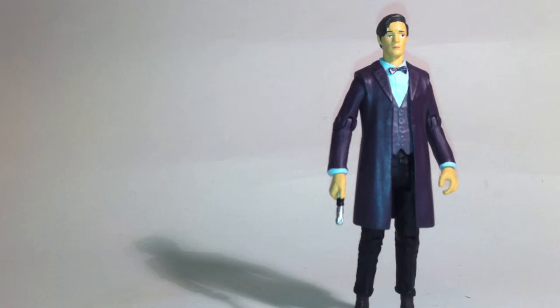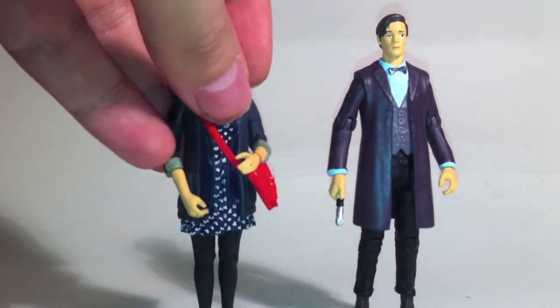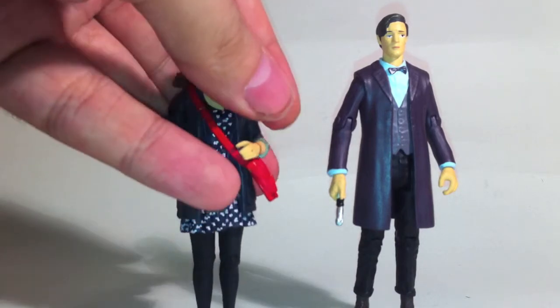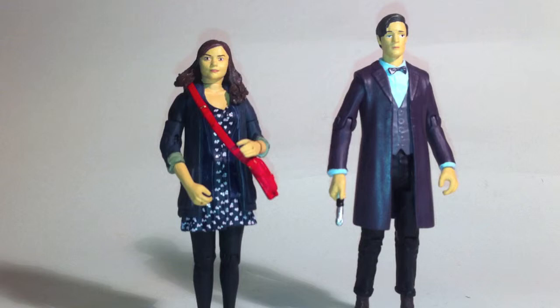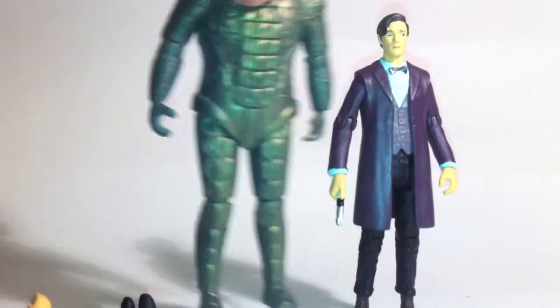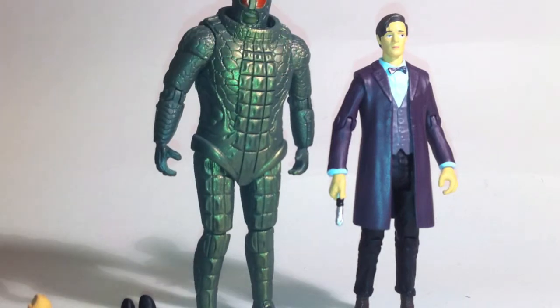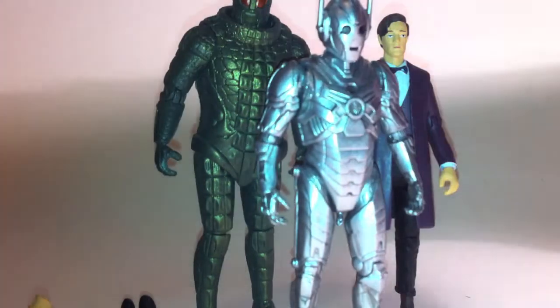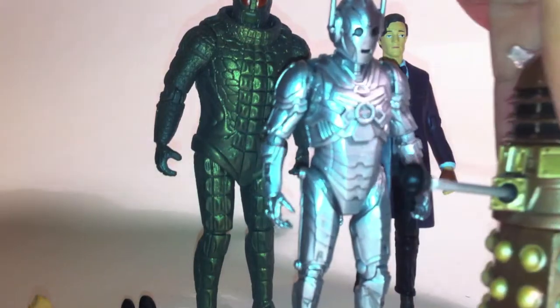Let's see — we've got Matt Smith's 11th Doctor, we've got Clara Oswald, we have an Ice Warrior, a Cyberman, and of course, a Dalek.